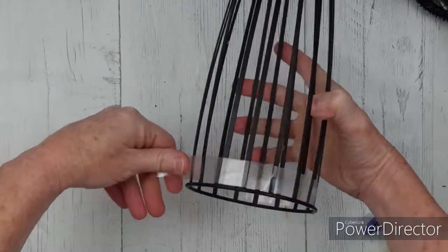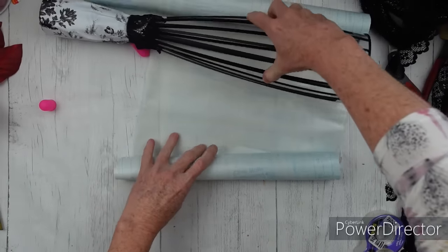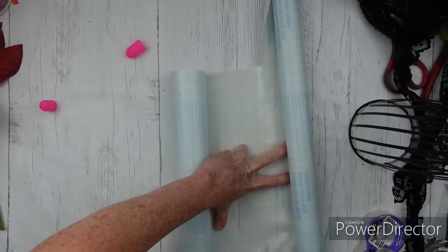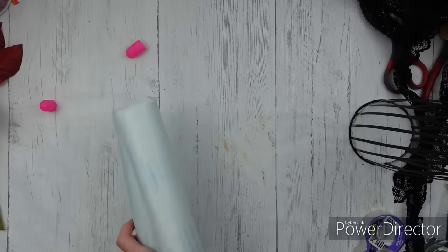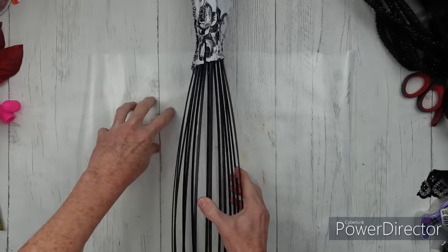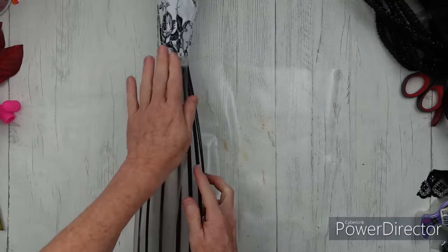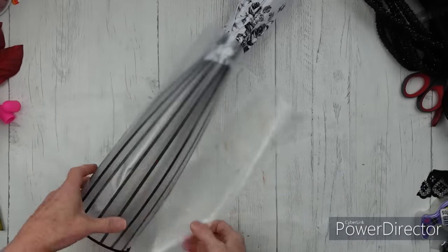I'm going to trim this off here because there's going to be something very special about this dress that you'll see at the end of the video — so be sure you stick around. Now, because I don't have anything to really attach my contact paper to, I'm going to use a little bit of clear tape. The bottom of this dress is going to be wrapped with contact paper so I have a nice, even, easy surface to attach my lace trim. I'm going to cut down my contact paper — from Dollar Tree — to be about the same height up to the waist area of that dress. I'll cut it down, take the backing off, and lay it where it needs to be.